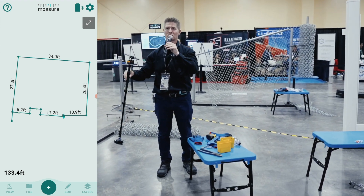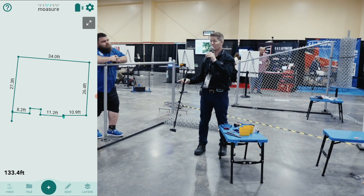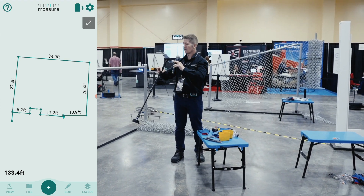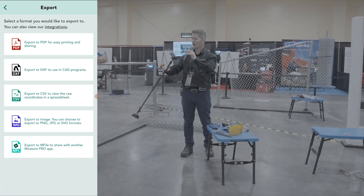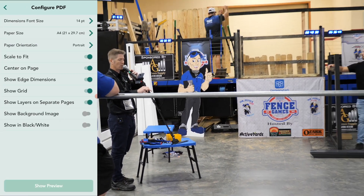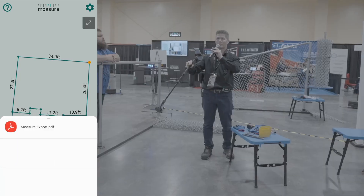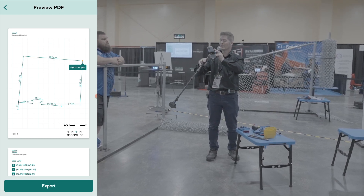Mosier One has done all the math, all the drawings, in super quick time. Back home in Ireland we'd call it two shakes of a lamb's tail — maybe 60 seconds or so. Now, I'm on site in the middle of nowhere in a field, and I can go down to export. I can export this to PDF, CSV, or PNG. If I click PDF, I'll show you a preview — it's a scaled PDF, accurate, and I can send it to whoever I want: back to the office, to the customer, via any messaging service on your phone.